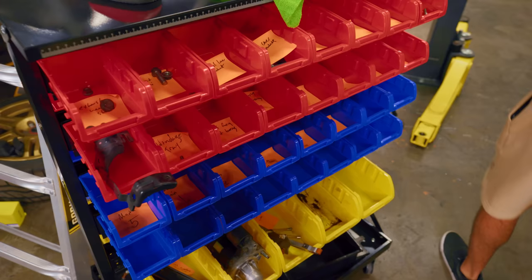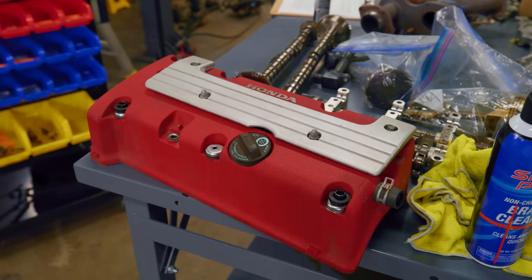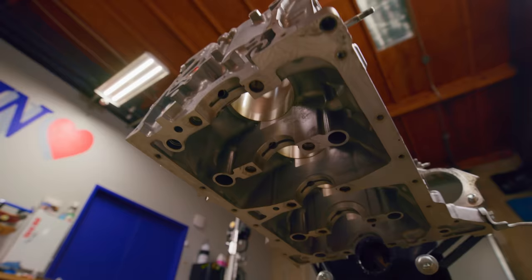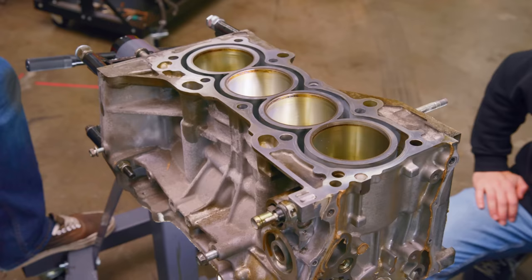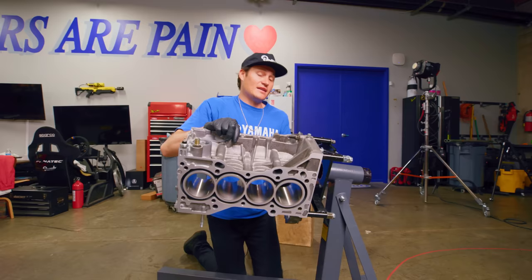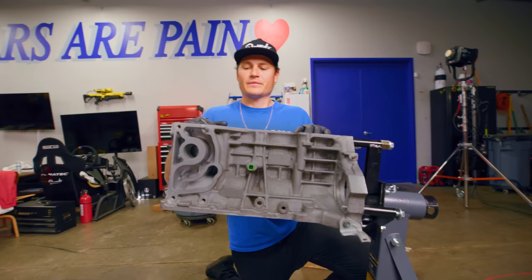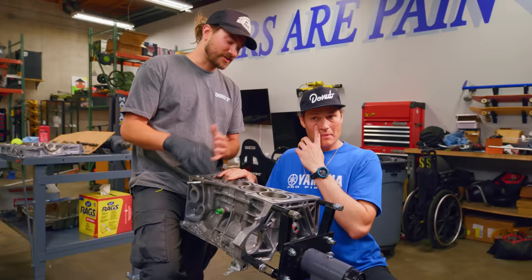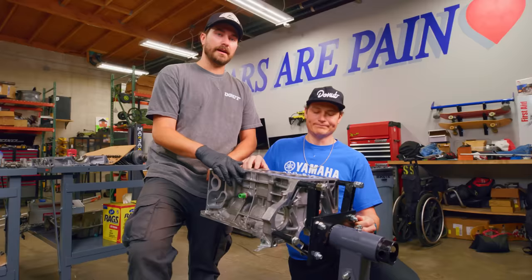We've got a bunch of parts on the table. This is the main building block of this build — our aluminum block. The K20A is an inline four-cylinder engine, making it extremely small and compact. Inline fours have a lot of good balance due to mirrored piston movement — pistons one and four are synced, as well as pistons two and three. Because of that, you have an inherently very well-balanced engine.